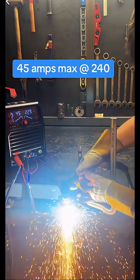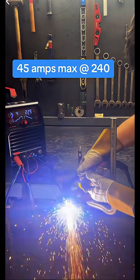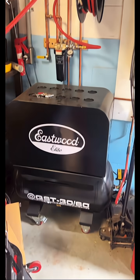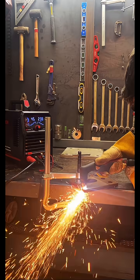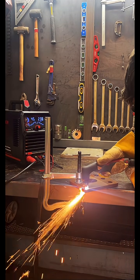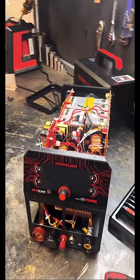For best results on the thick stuff, you're going to want to plug in your external air compressor. I fired up the Eastwood scroll compressor and cut that half-inch again. I can't complain because the rest of my TIG welders don't cut anything, so this machine is going to be my go-to shop TIG welder plasma cutter — unless I need to cut something 3/8 or thicker, then I'll probably bust out the Hypertherm.